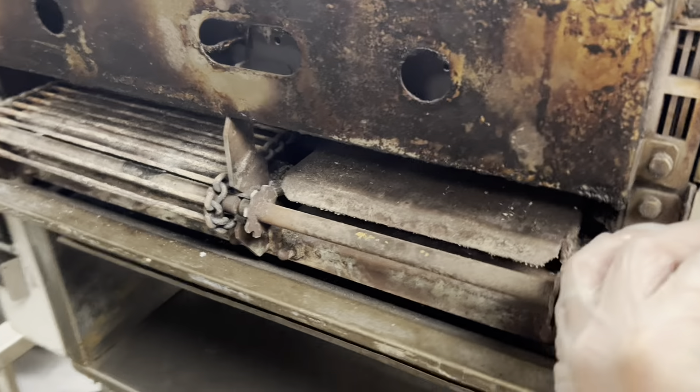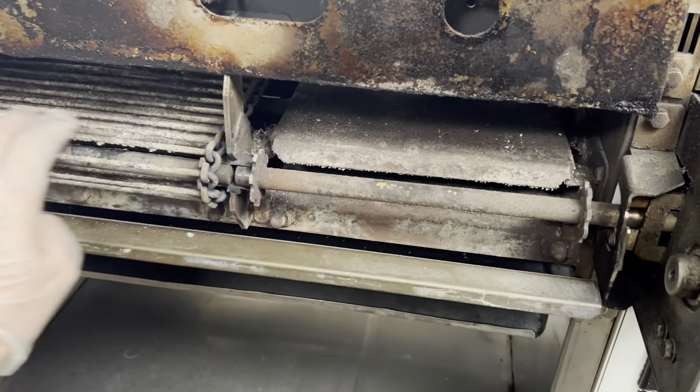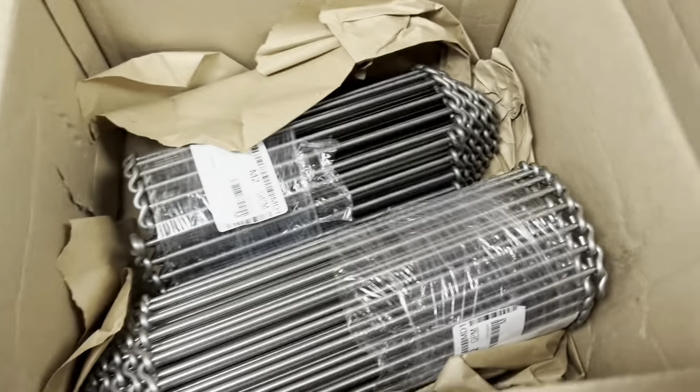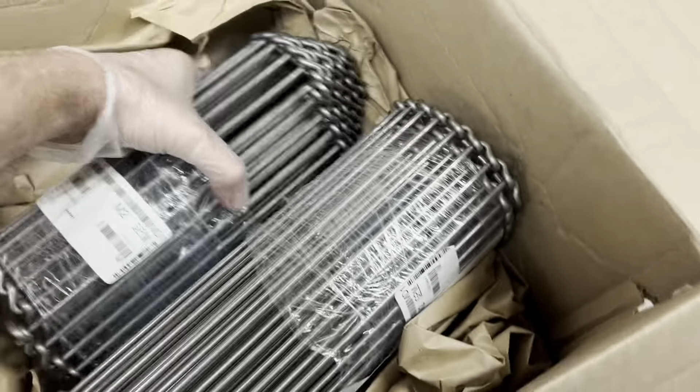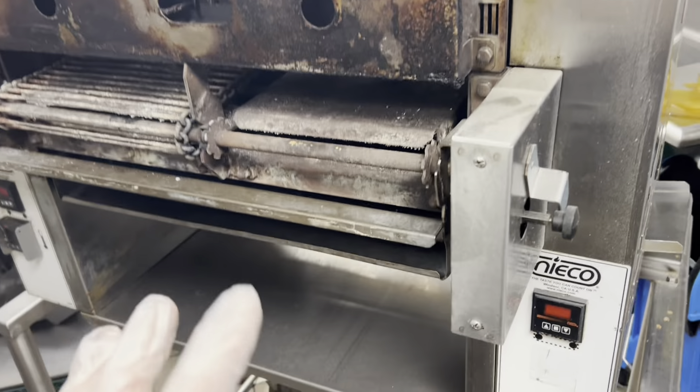It's our old friend — the unit that destroys chains — so we've got a good day here, time for a rebuild. Two new chains, which is a ridiculous cost. I just pulled this out of the kitchen; they said it wasn't lighting on its own, which means the igniter is no good. Let's take a look.